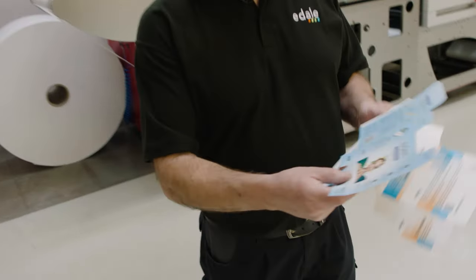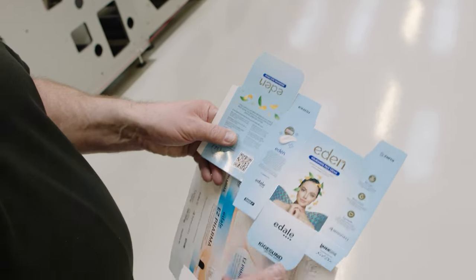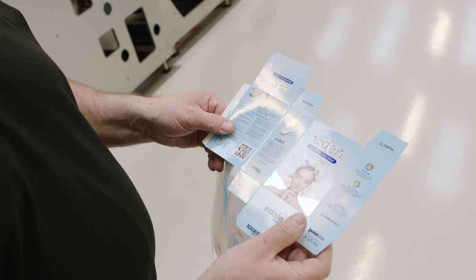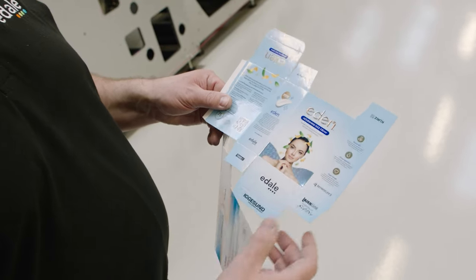The first carton will be this Eden carton here. This is a highly embellished carton where we have cold foil and it's also embossed. We have a cast and cure going over the top, four colour process work going over the foil, creasing and cutting.